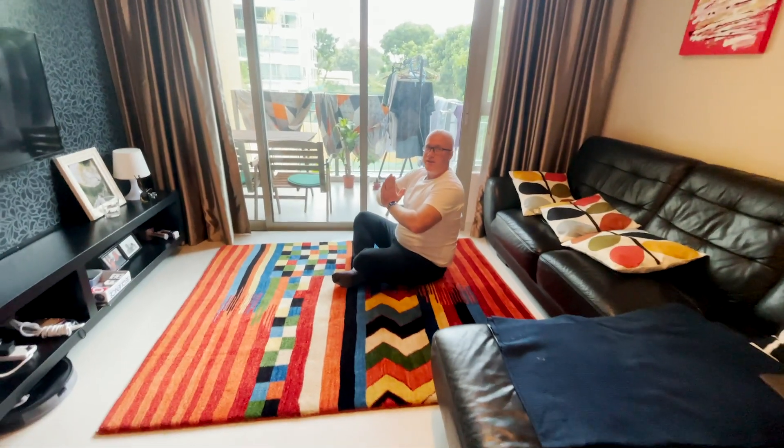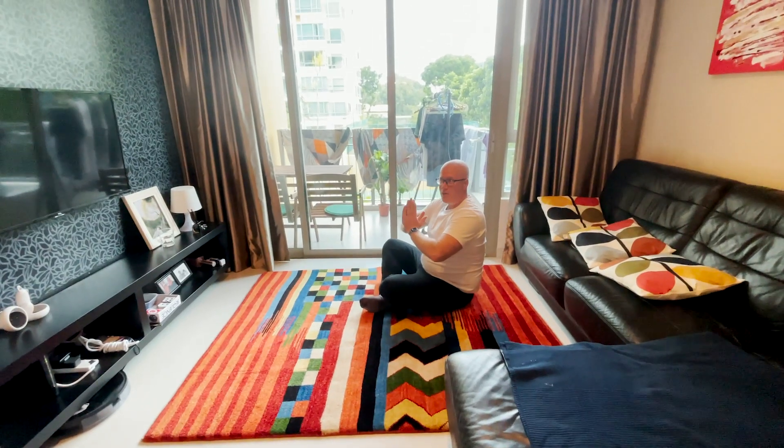Thank you so much for watching everyone, and now we'll see you with some details by the computer. Yes, we are the happy owners now of a Persian rug! We're back again, and we really want to say thank you so much to Hamid who was really so nice and kind to email us and help us find a great Persian rug.